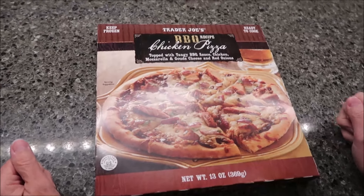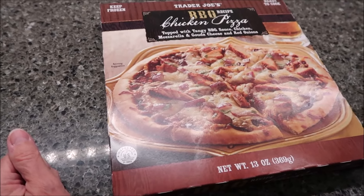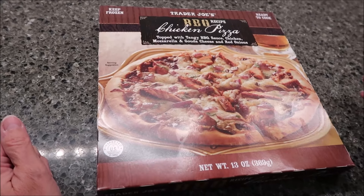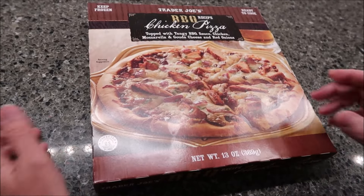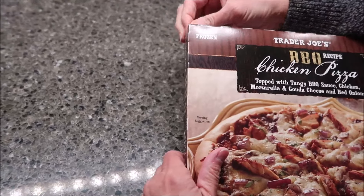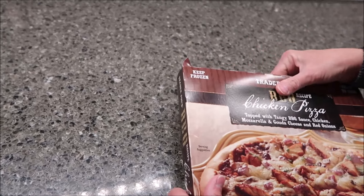Today Kevin and I are going to be trying Trader Joe's Barbecue Recipe Chicken Pizza. It is topped with tangy barbecue sauce, chicken, mozzarella and gouda cheese, and red onions. It says keep frozen, ready to cook. This is only 13 ounces, 369 grams, so it's not an extra large pizza — it's actually on the smaller side. It was five dollars and 49 cents.